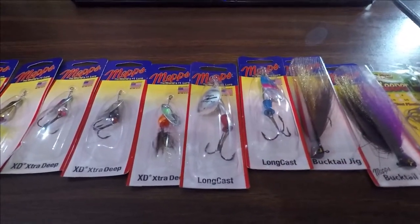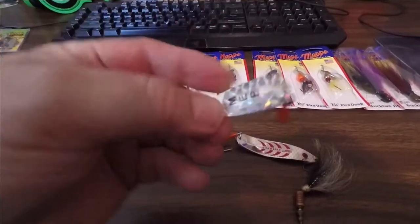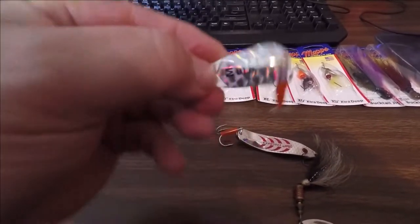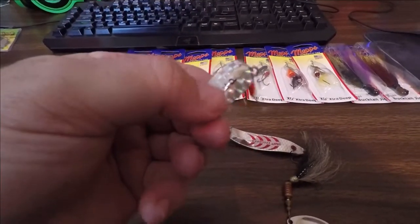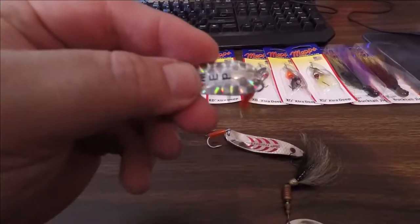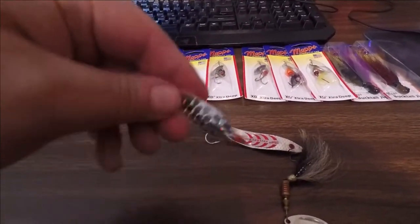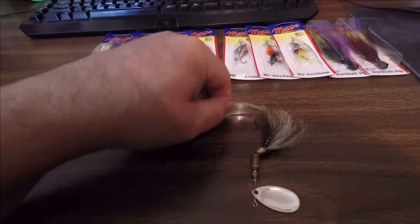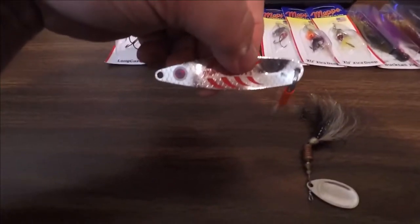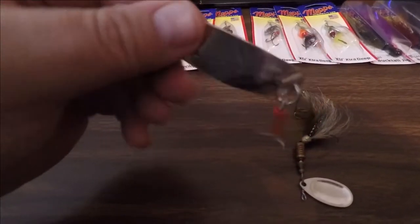Here is the Little Wolf that they customized for me — they added some flash on it, and it's for trout fishing. This thing is fantastic and I've caught smallmouth on it too. I told them what I wanted and they took care of it. Here's a bigger Cyclops — I caught a nice bass on this one. It's got a big treble, though I could get a single hook if I wanted.